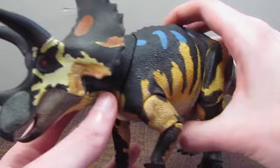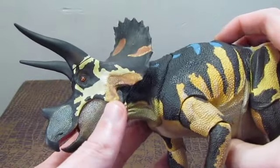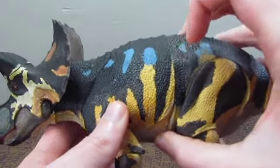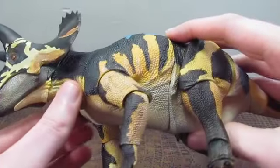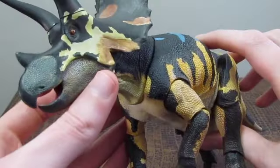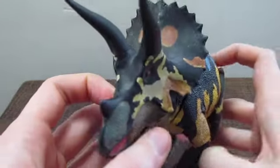Taking a better look, you can see all that detail. Look at that color scheme — look at the black, the blue, the yellow, and how it fades into the white of the underbelly. It's just an incredible figure.